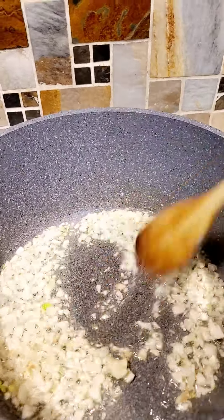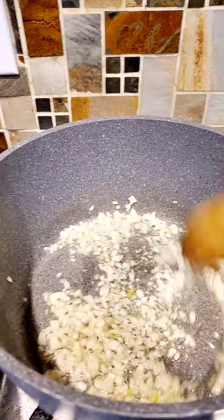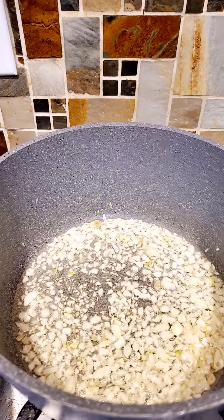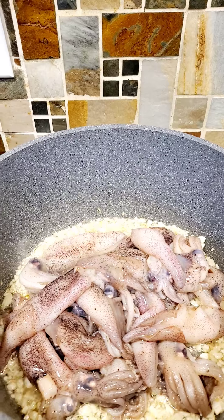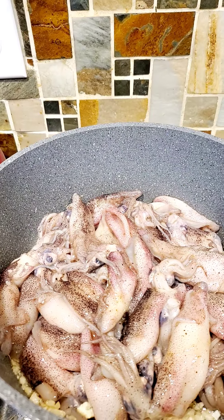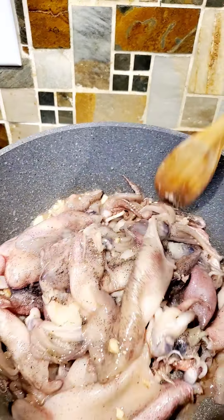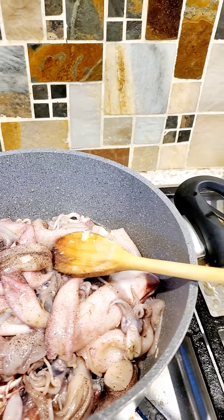I'm going to cook garlic squid today with lots of garlic. I've already marinated this squid with lemon pepper, thyme, salt, and an adobo seasoning.